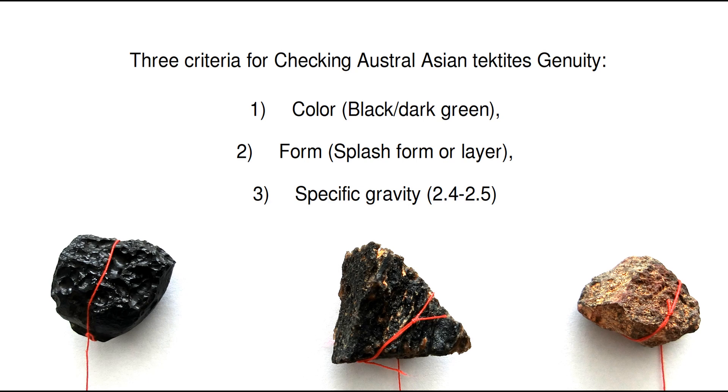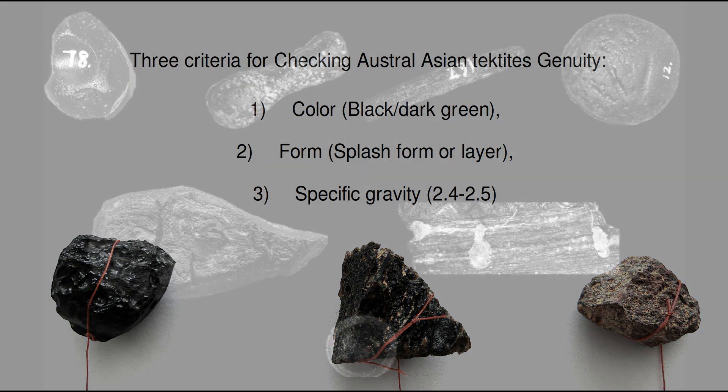Australasian tektites are characterized by three parameters, easy to check. One is the color — they are black, but in thin section can appear dark green.